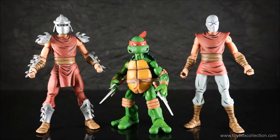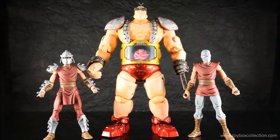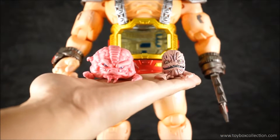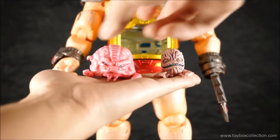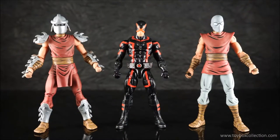Here we have a Neca Ninja Turtle Raphael alongside Playmates Bebop for scale comparison. And here they are with First Gokin Cerebro. Here's also a comparison between First Gokin Cerebro's version of Krang and the Ultram that comes with the Villains pack, and lastly, here they are with Marvel Legends Cyclops.